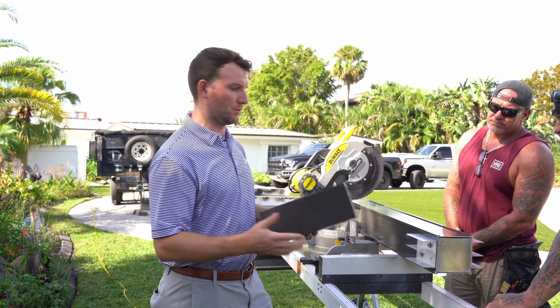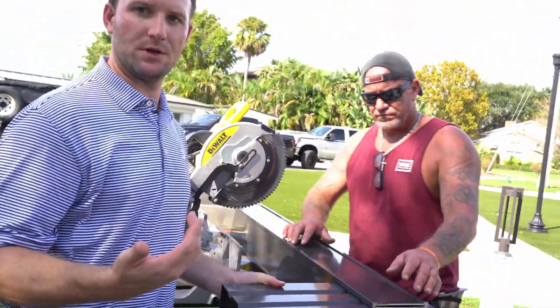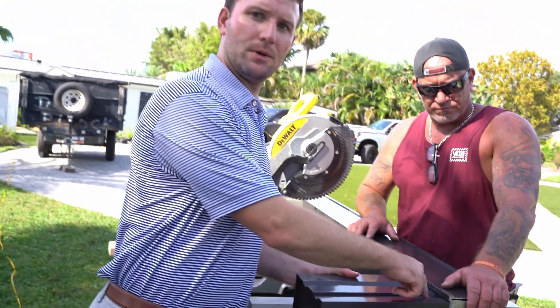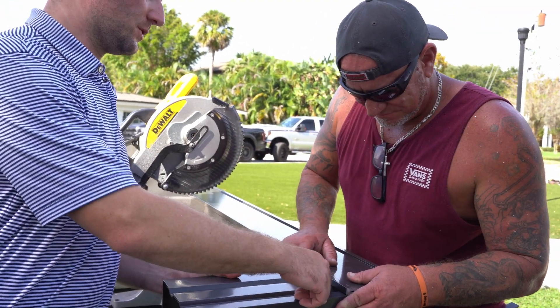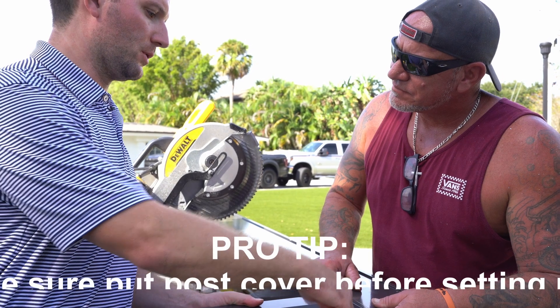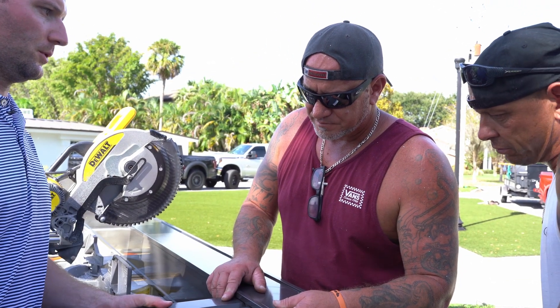We'll do a similar process: put the beam ends on, mark our holes, drill through, and since this is a WD connection we're going to run our through bolts through the internal clip and the beam end to make a strong connection. On these ones it's not necessarily that important — you can use Nylotex since there's no real structural component. On the main beam end you definitely want to run the through bolts, but if you want it to look the same you can run through bolts throughout.